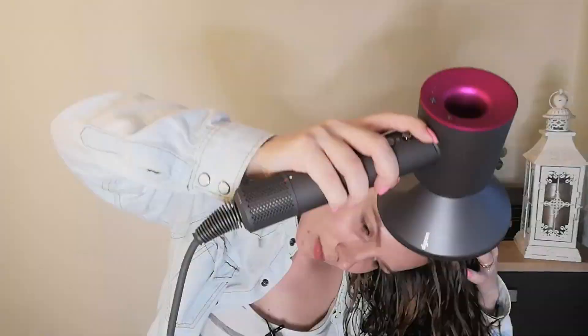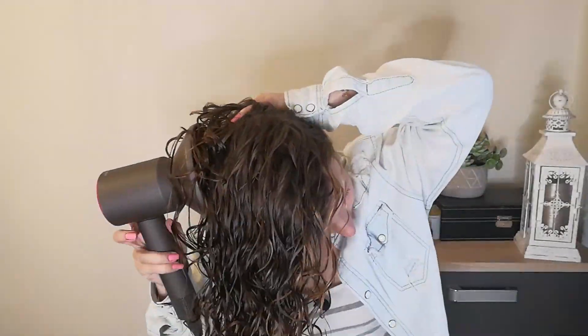Maybe instead of doing two sections I'll do three. One thing I keep doing is accidentally putting my hand over the fan intake and blocking it — that's something I need to be careful of and get used to. I think my hair is pretty much dry, I just want to go into my roots a little bit more.